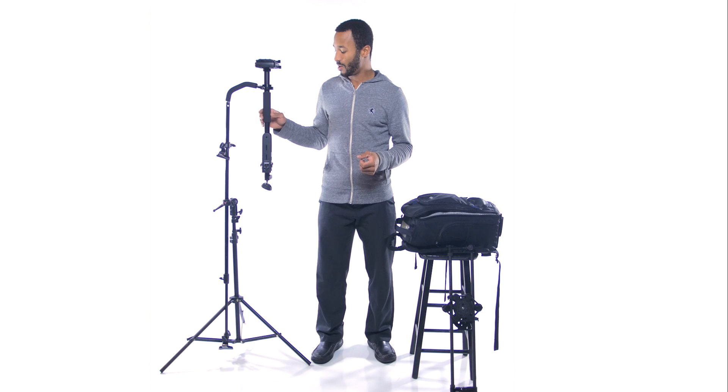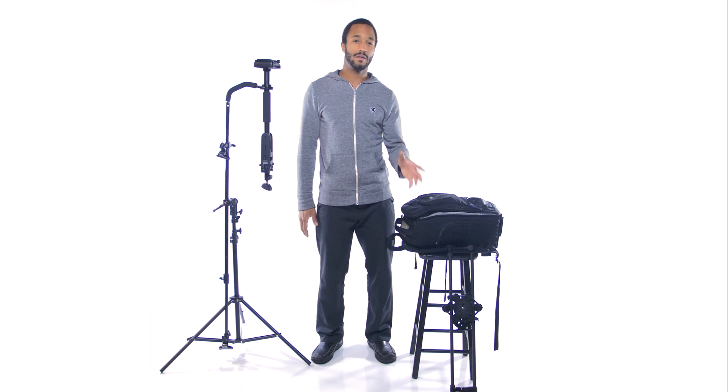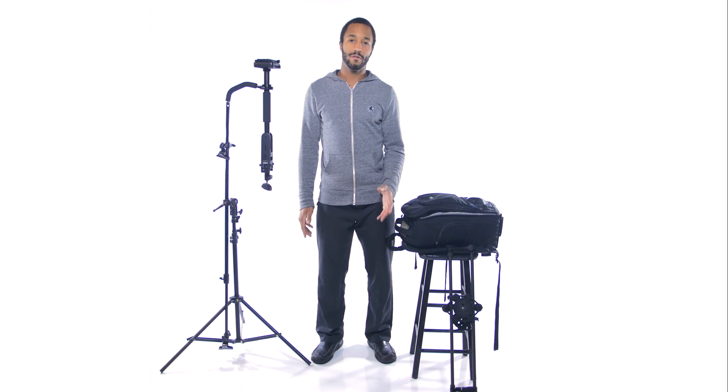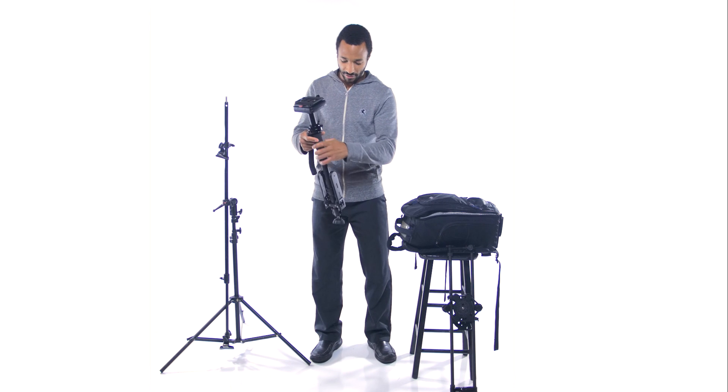I did purchase one because I wanted something a little bit more substantial than the Merlin. I've worked with the Merlin Steadicam for a little while now and found that it's really pretty touchy. I did buy it secondhand so there might be some faults in the gimbal, but I'm constantly calibrating it, so I wanted something a little bit larger that I wouldn't have to calibrate so often. So I checked out the Steadicam Solo made by Tiffin.